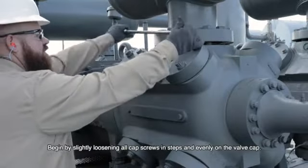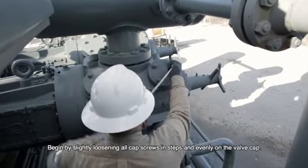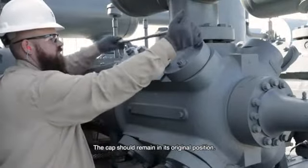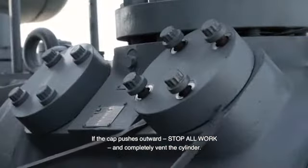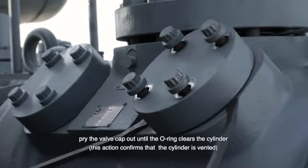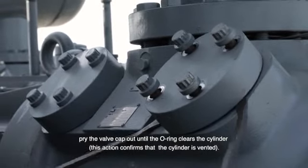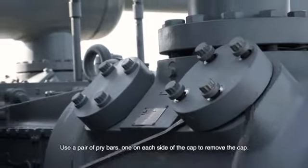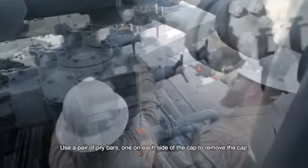Begin by slightly loosening all cap screws in steps and evenly on the valve cap. The cap should remain in its original position. If the cap pushes outward, stop all work and completely vent the cylinder. With the cap screws in place but loosened, pry the valve cap out until the O-ring clears the cylinder. This confirms that the cylinder is vented. Use a pair of pry bars, one on each side of the cap, to remove the cap.